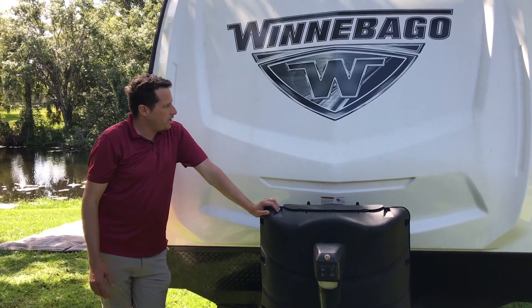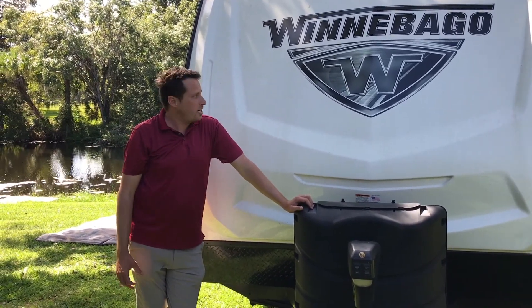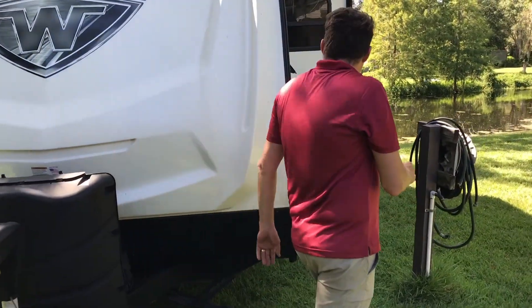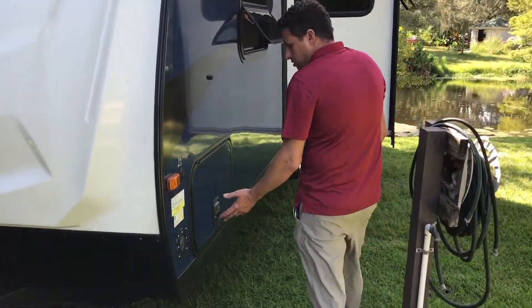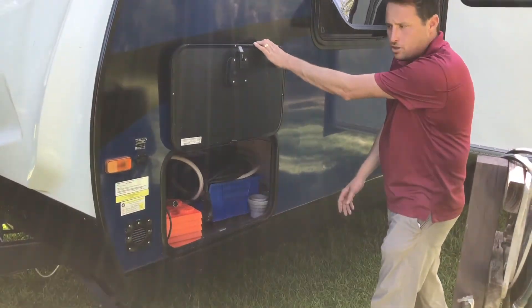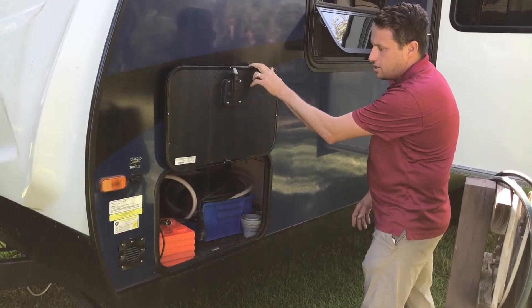Hi guys, right here is our Winnebago 2455 VHS — beautiful unit, blue in exterior as you'll be able to see. Right here on the side we do have our front utility storage compartment; it is a pass-through that goes all the way to the other side with a magnetic latch.